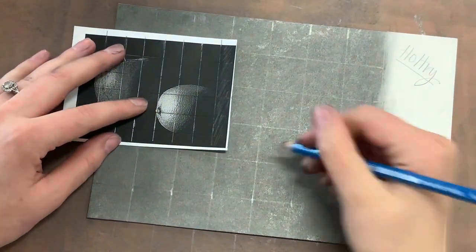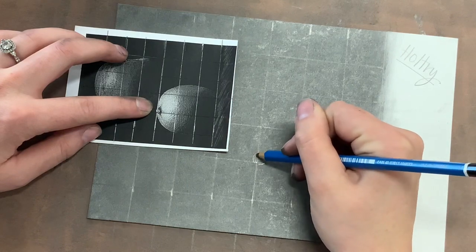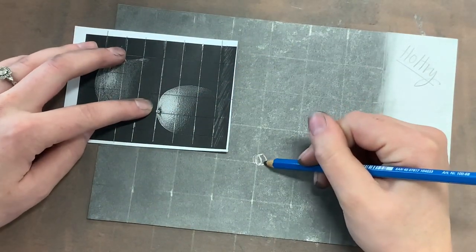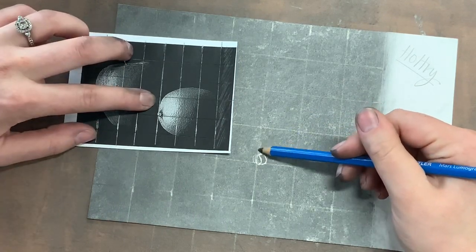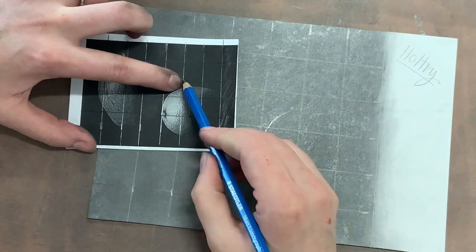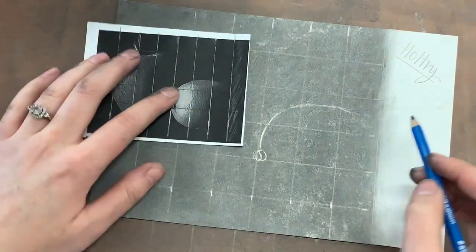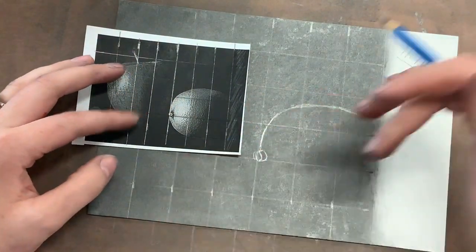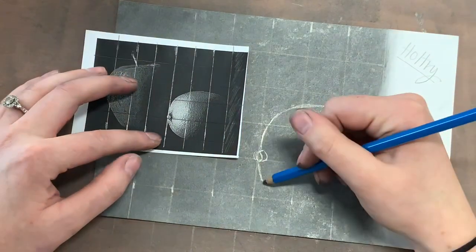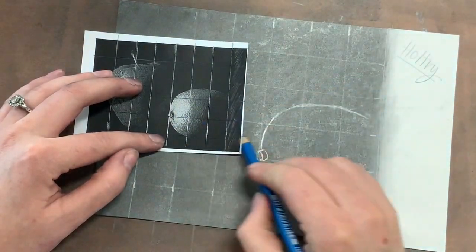I'm going to zoom in a little bit so you can see that better. Now I'm going to sketch out that stem as I see it, trying to match my grid lines. Apply everything we've learned about grid drawing the best you can. You are still using your B pencil — it's the only one dark enough for you to be able to see it at this point. I'm matching my grid for the left edge of the lemon. It kind of goes in from the corner a little bit, keeps wrapping around, goes about halfway between the top and bottom, and keeps going around. The bottom of the lemon is just a nice little curve that touches the corners, and then it fades out to black.